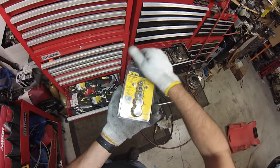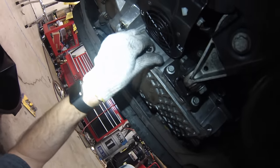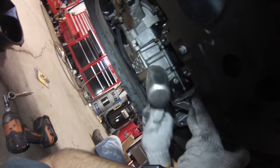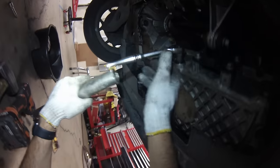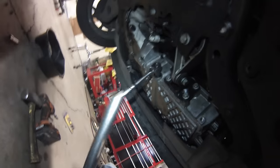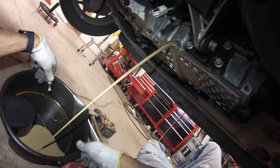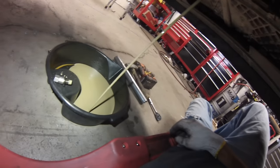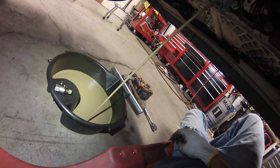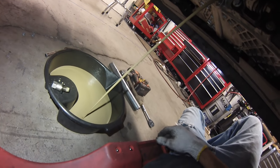It's an Irwin bolt grip set — these work really well. You just kind of hammer on the one that fits best. Okay, got the breaker bar on it, and there it goes. We've got chocolate milk in here. Another thing that typically happens is the fill level will be a lot higher because the water has been mixing with the oil, so sometimes you'll get like five or six quarts of fluid coming out. If you have a smaller drain pan, be ready just in case.